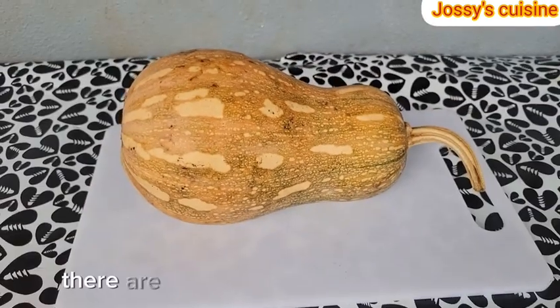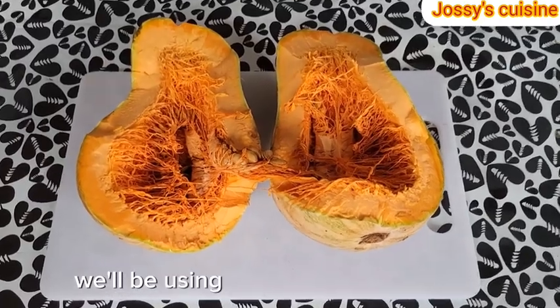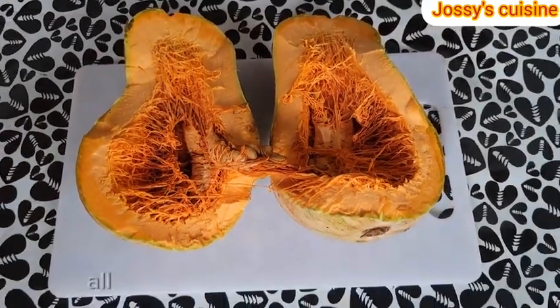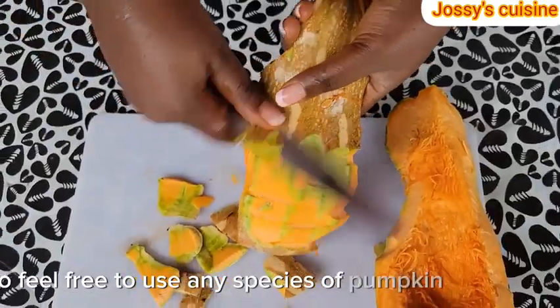Let's dive in. There are several species of pumpkins and for this recipe, we'll be using this butternut squash. All other species are good as well, so feel free to use any species of pumpkin you have.